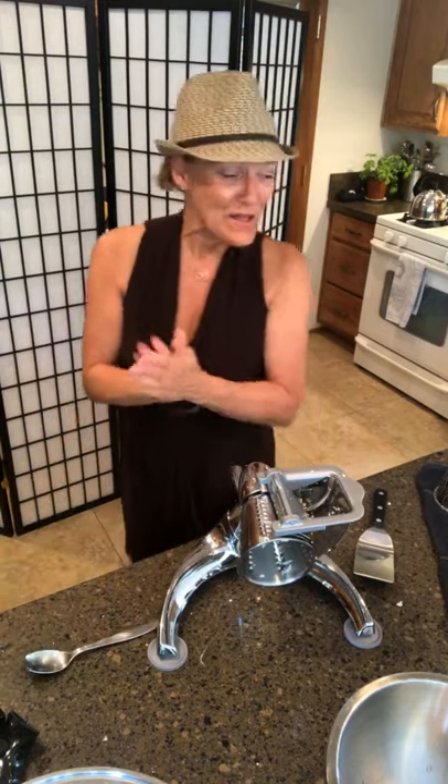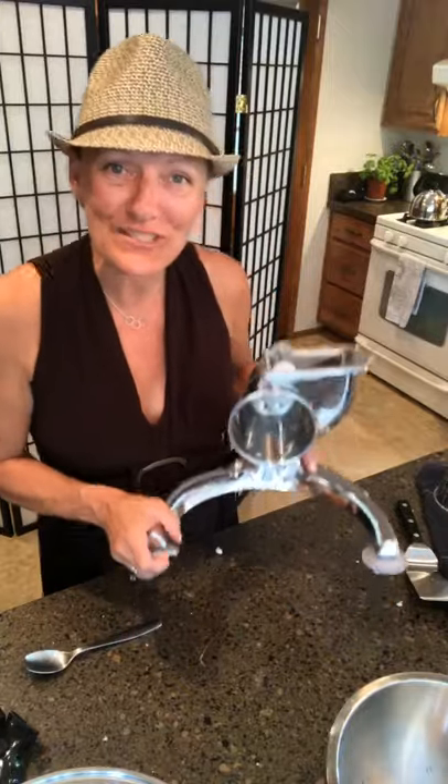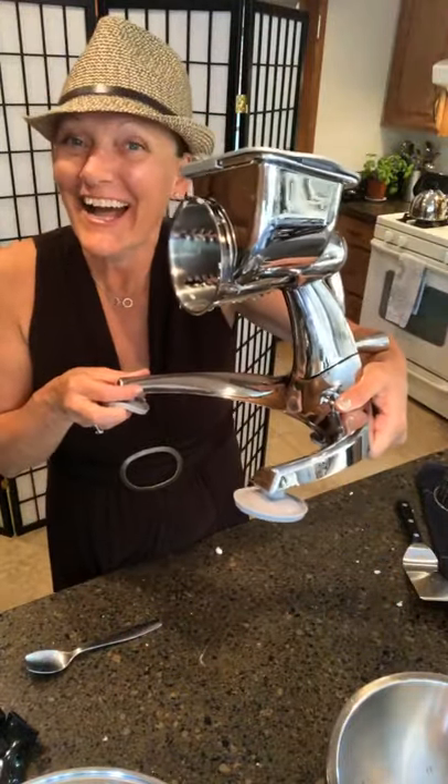You can do your broccoli, your acorn squash. Today I'm doing cauliflower mashed potatoes with some extra additions at the end that make them so good. Then I'm going to move my Salad Master machine out of the way.